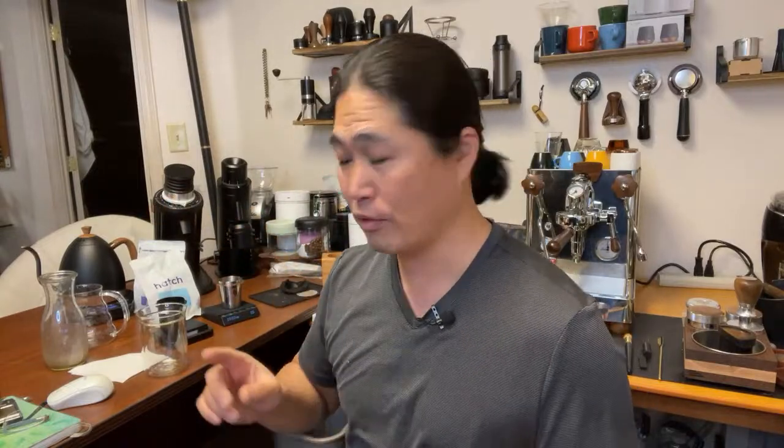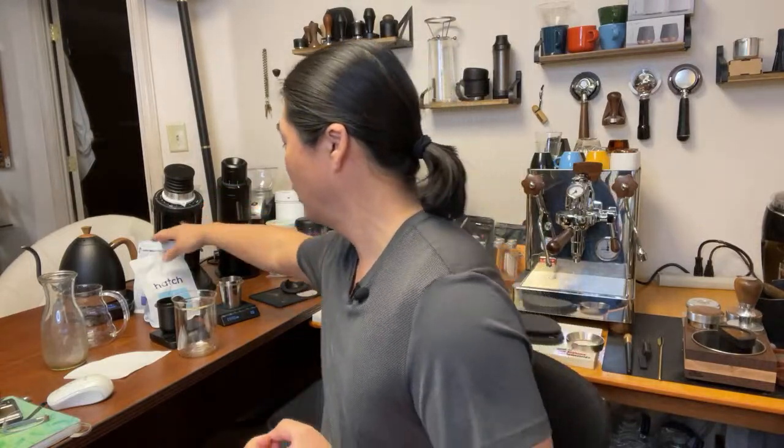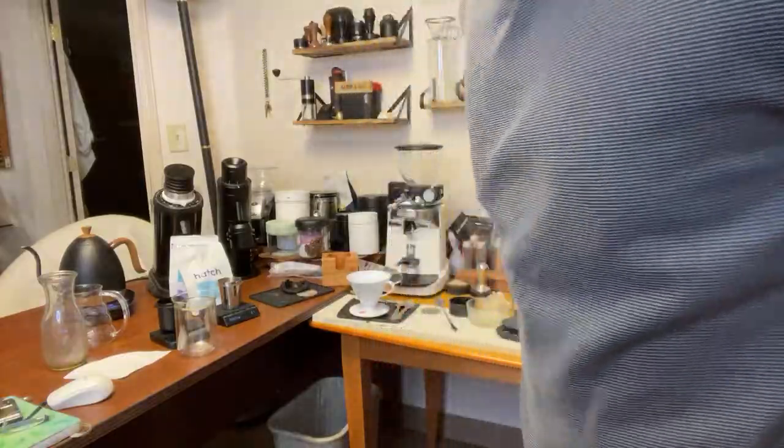I'm going to use 10 grams of each, using the V60 method. I'm going to do the single pour method from Vincent — he's the owner of Tears Coffee. He showed me how to do the single pour instead of a 30-second blooming phase. Much faster, and I like the results. Water temperature set at 94 Celsius. Let's get going — it should be a lot of fun!